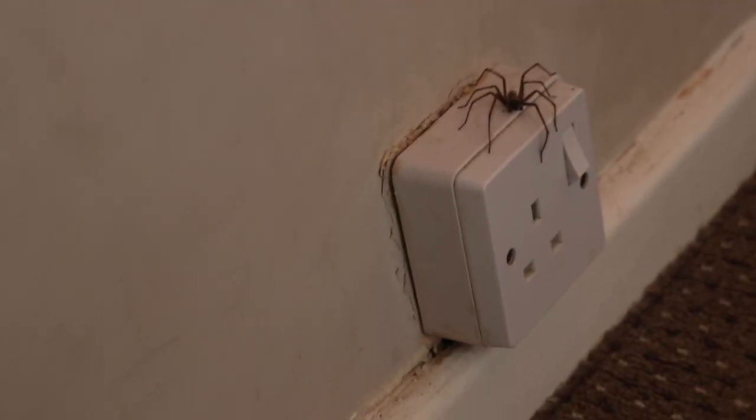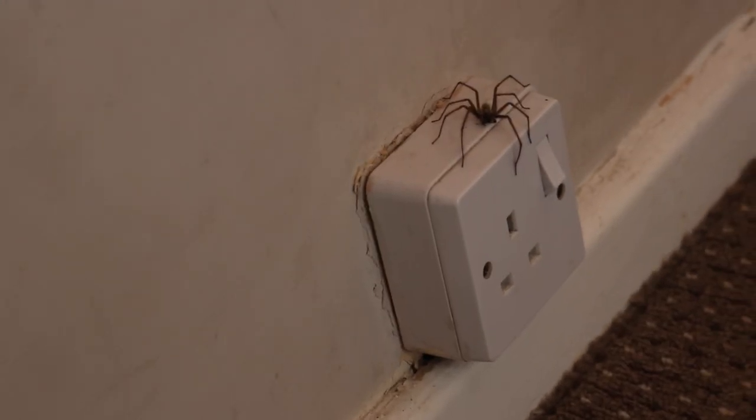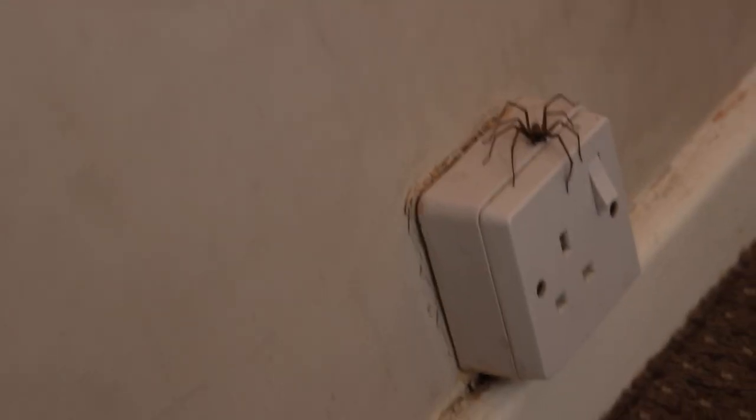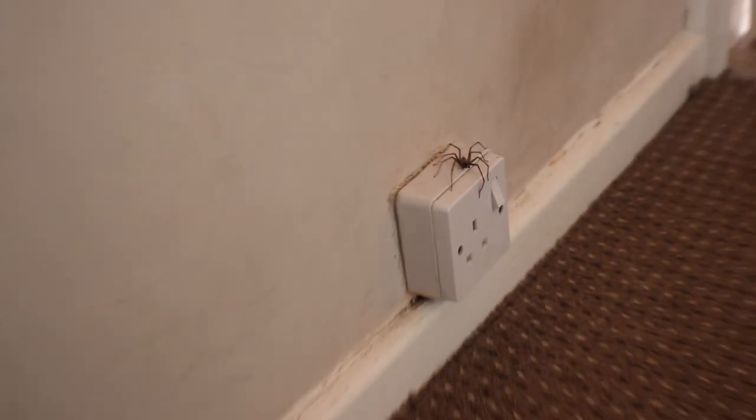We've got a few jobs to do this morning. I think we need to put some decorator's cork around this light socket and then paint the wall, do a little bit of cutting in. Anyway, that can wait for another day — off to the brewery we go.